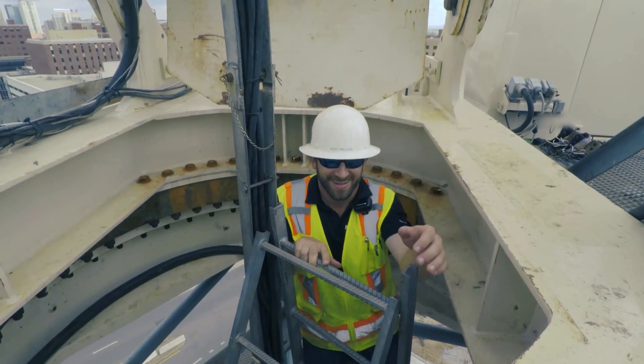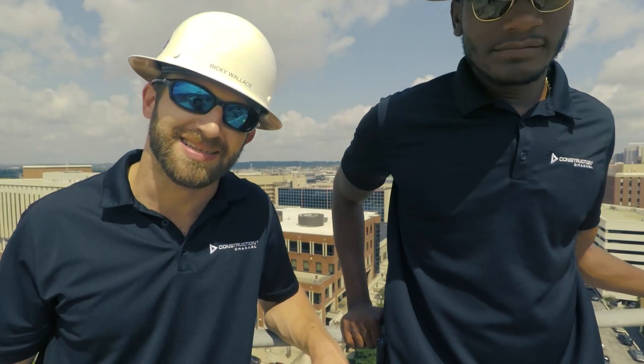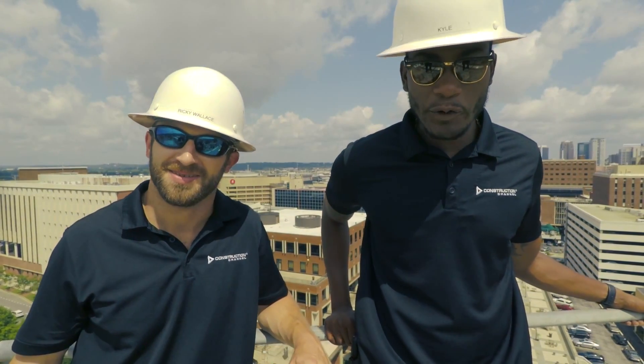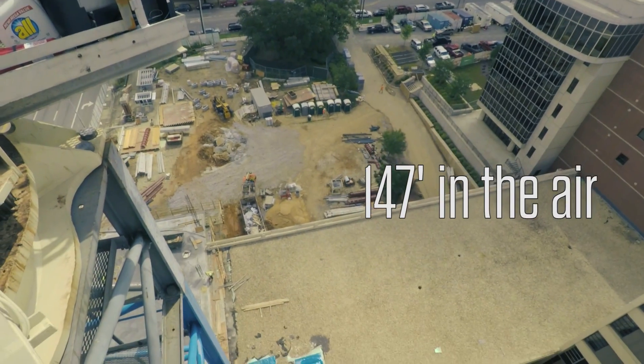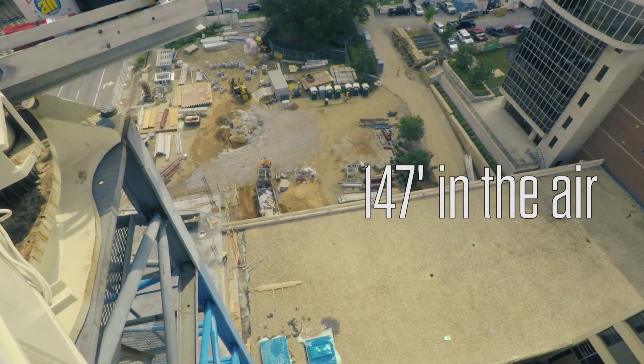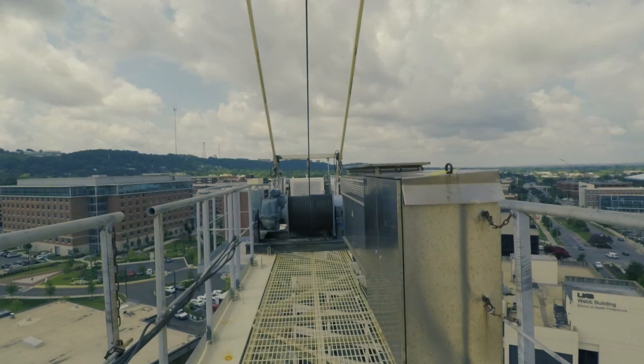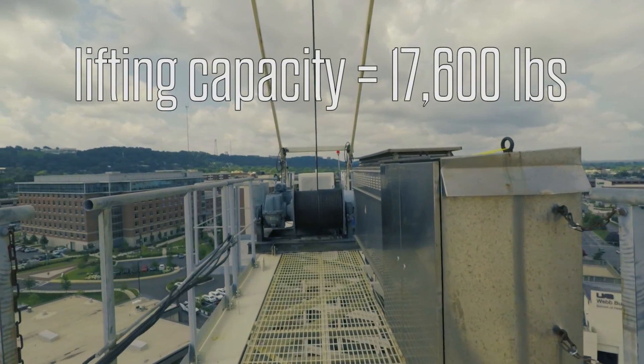We made it baby. Alright guys, how are y'all doing? I'm Ricky Wallace with MJ Harris. And I'm Kyle Moore with MJ Harris. So we're sitting about 147 feet off the ground right now in a Maxim Crane that has a lifting capability of 17,600 pounds at its closest point.